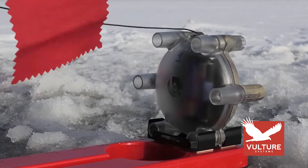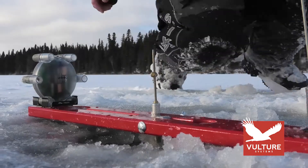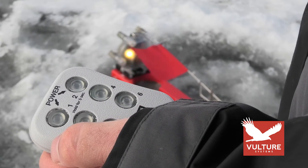When the base is triggered, it sends a wireless signal up to a mile away to the handheld. The wireless handheld is programmable to communicate with up to groups of six bases for the ultimate area coverage.